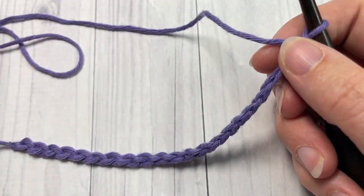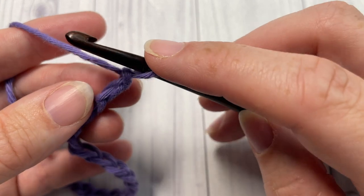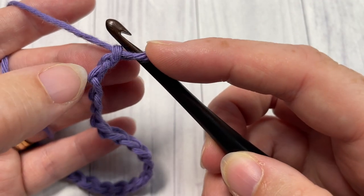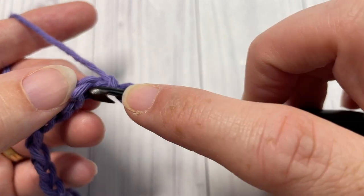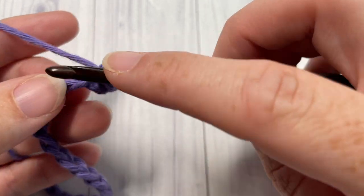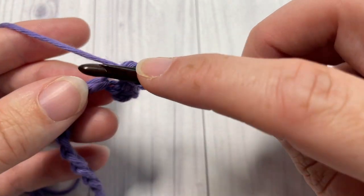Once you have your foundation chain worked, you're going to begin by working a single crochet stitch into the second chain. Count in one, two — into that second chain from your hook, work one single crochet — and then single crochet into each chain all the way across.